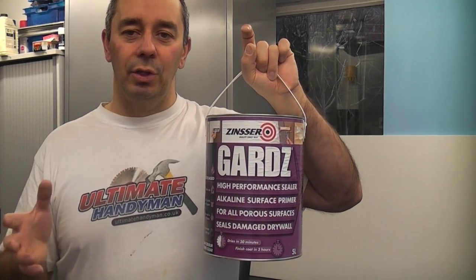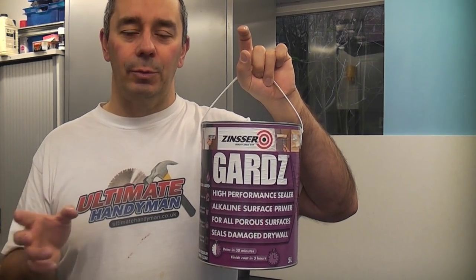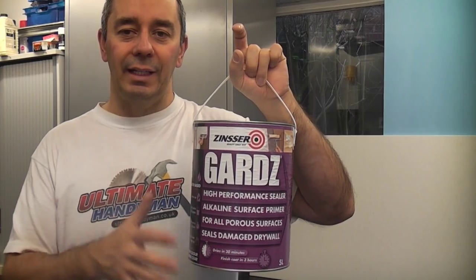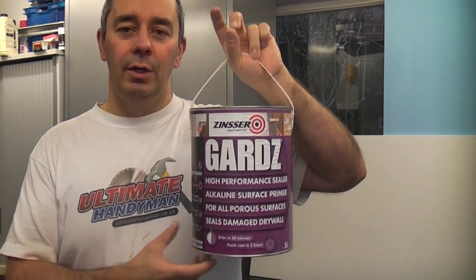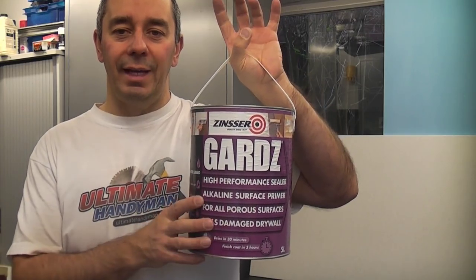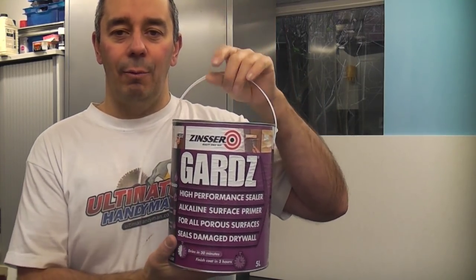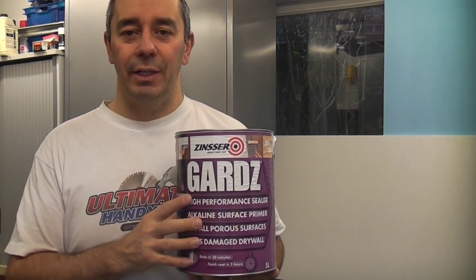The lining paper I painted over had some bubbles and also some tears and rips in it. Once you paint over it with this, it actually repairs all that — it glues any damaged paper back to the wall. You can also use this for repairing drywall, and you can even use it on brand new drywall or plasterboard. It really is an ideal sealer for that application.